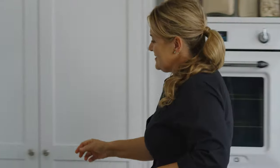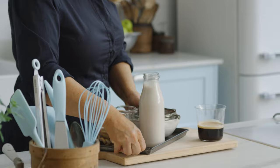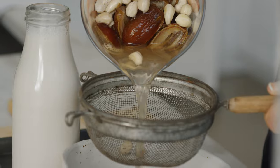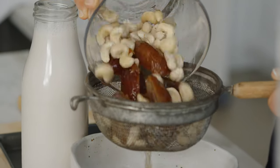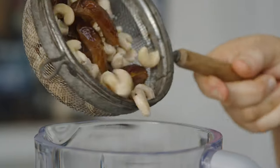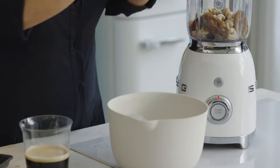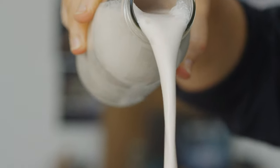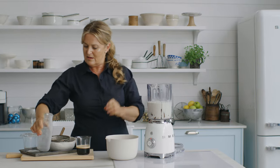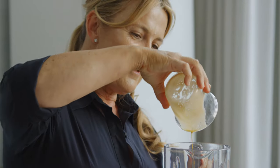I've got some cashews and dates that I've soaked in some warm water for around 20 minutes until they're soft. It just helps soften the cashew nuts so when you blend them they're super smooth. Pop those in the blender. I'm using almond milk but you can use whichever milk you prefer. And then our kick - beautiful.